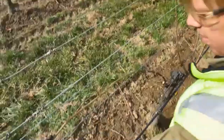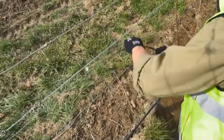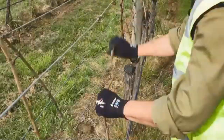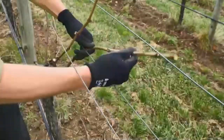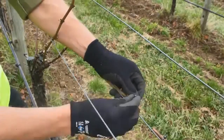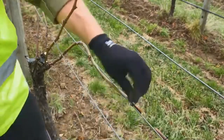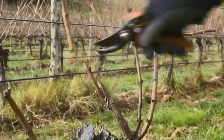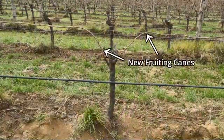Then, being very careful not to cut the new fruiting canes or replacement spurs, we can completely remove all the other canes. Now it's a matter of cutting this year's fruiting cane to size and wrapping it onto the wire. It's really important when wrapping down a cane onto the fruiting wire that we're not putting too much stress onto the base of the cane — we want to gently ease it around onto the wire, and if it doesn't stay, we can always use a zip tie to keep it in place. We then prune the replacement spurs back to two buds. And there we have it — two new fruiting canes and two new replacement spurs.